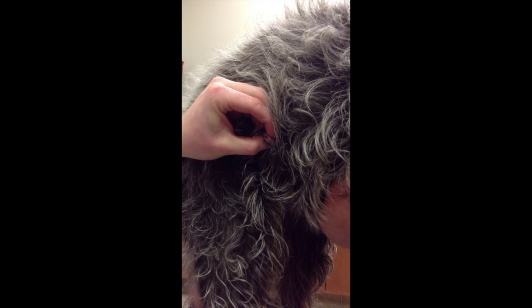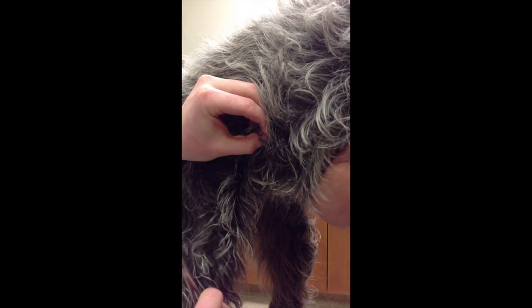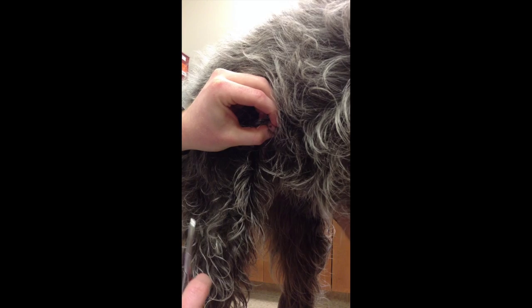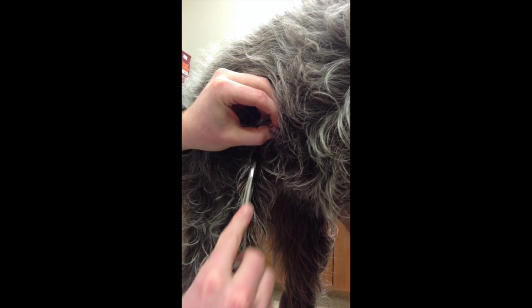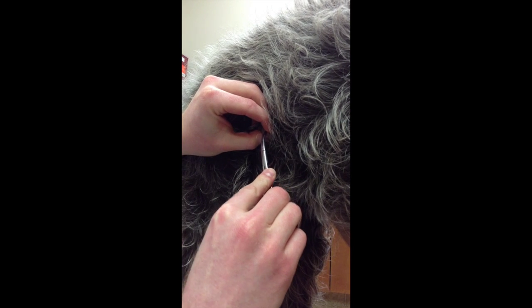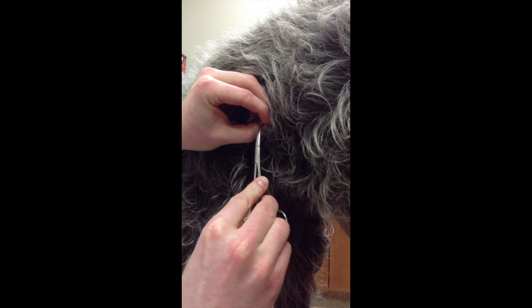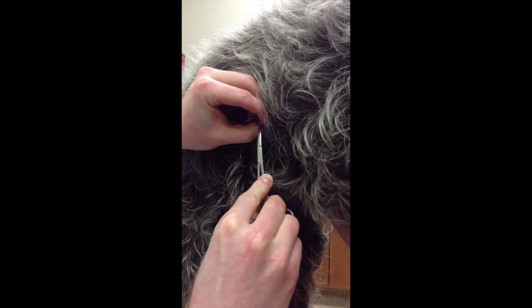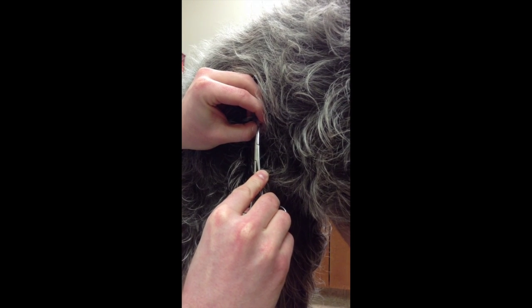Now it will be important to grasp the tick as close as you can to the dog's skin, but remember to be gentle. Try not to pinch your dog's skin, and as you grasp close to the skin, remember to pull outward in a straight, steady motion, making sure not to leave any of the tick left behind, as this could lead to an infection.